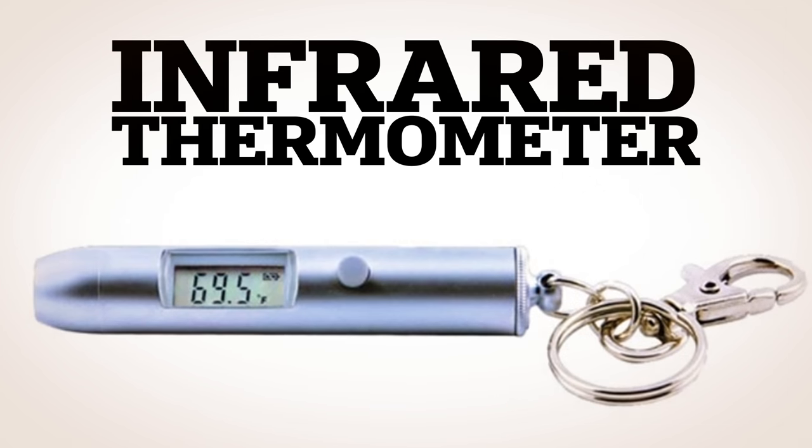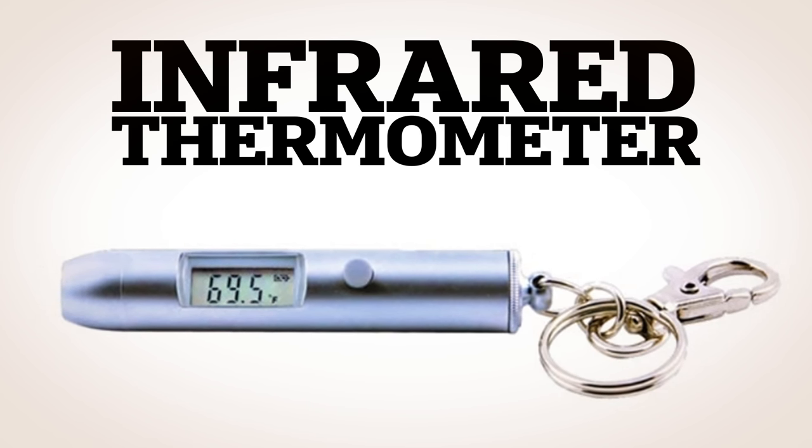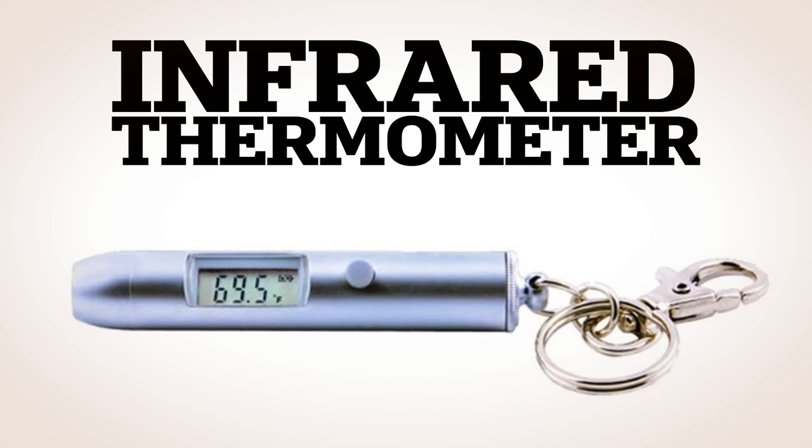The Infrared Thermometer — just point and shoot the thermometer's laser at any surface of the turkey you want to measure, and a digital display will tell you how hot the bird is.